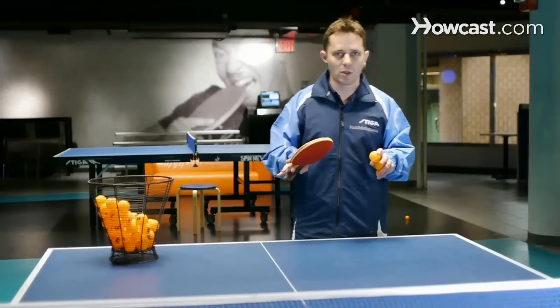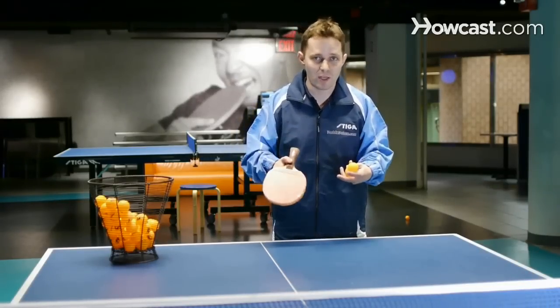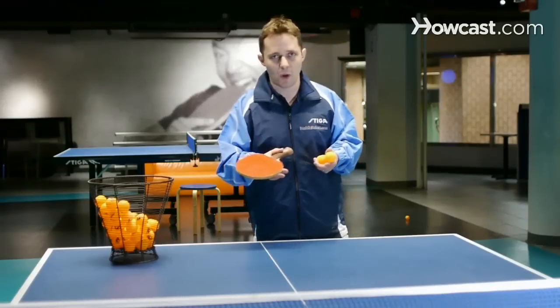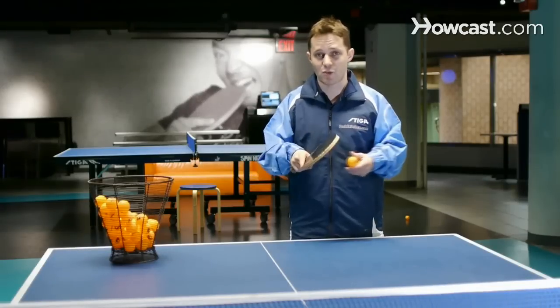So in conclusion, you have to decide: do I want more control? Do I want to attack more? Am I playing more defense? Am I playing all-around? With this racket, I found I was able to play an all-around game and still attack strong, and that's why I chose it.